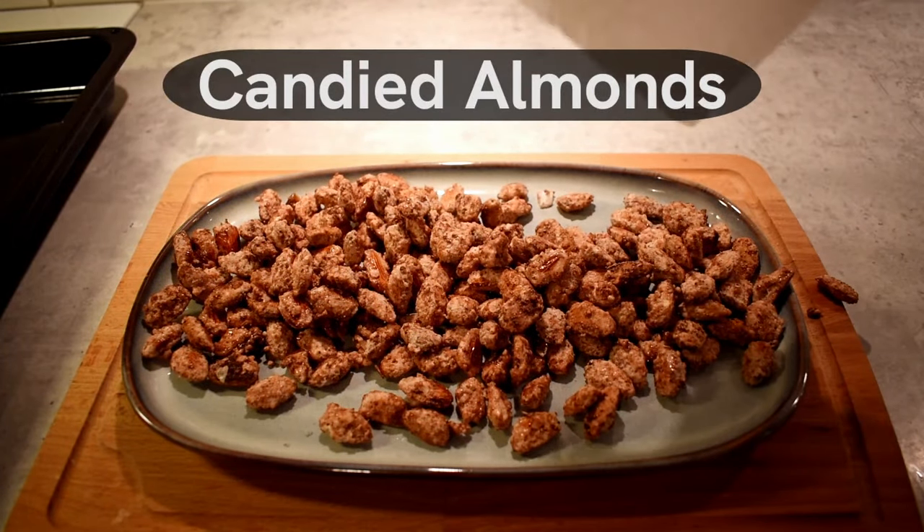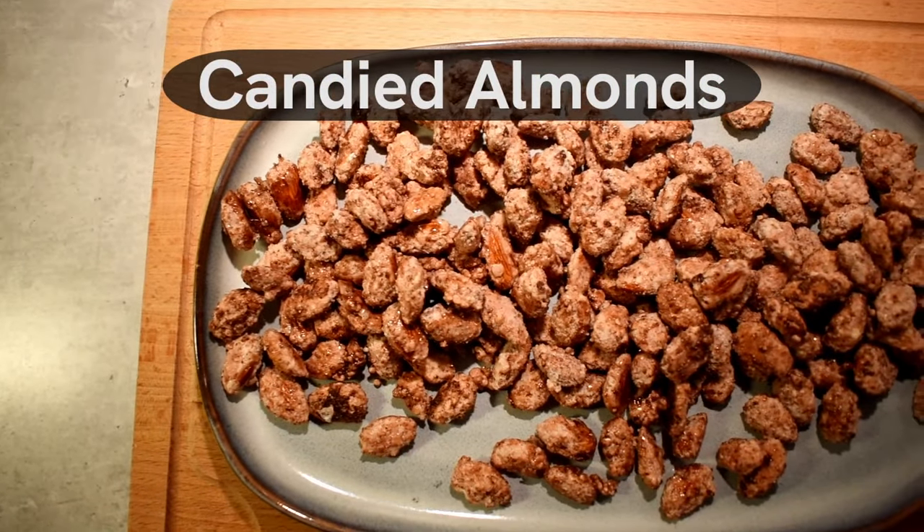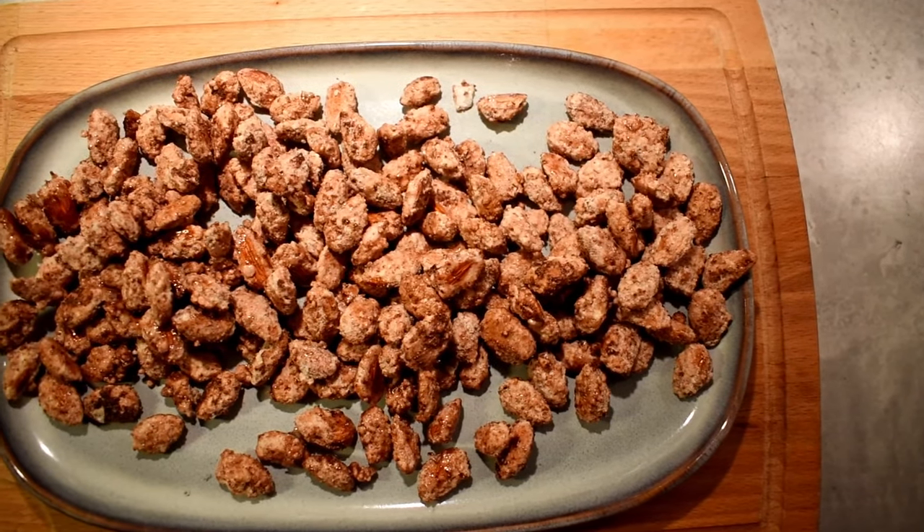Let's make some homemade candied almonds. In this recipe I'll also share my secret how to make them extra tasty.